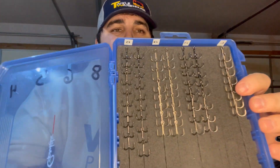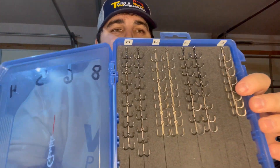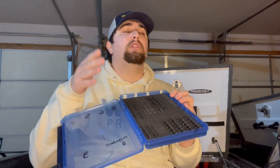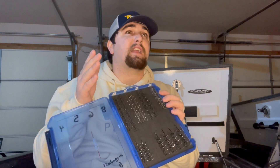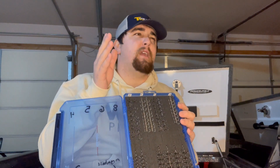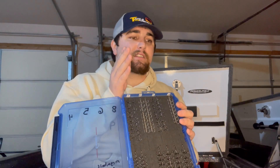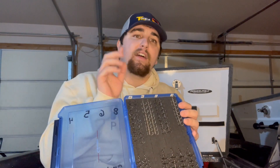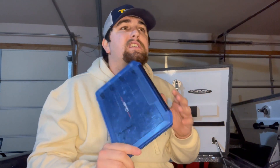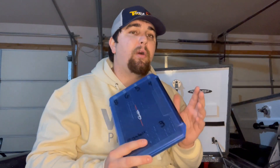As far as my split rings go, these are Owner Hyperwire split rings. A size two and a size three will get you through most applications. If you're deep cranking or throwing a really big topwater you might want to bump it up to a size four. A size two is really good for jerkbaits and small crankbaits, a size three is really good for square bill crankbaits and medium diving crankbaits. With those two sizes you can cover about 80% of the fishing out there.